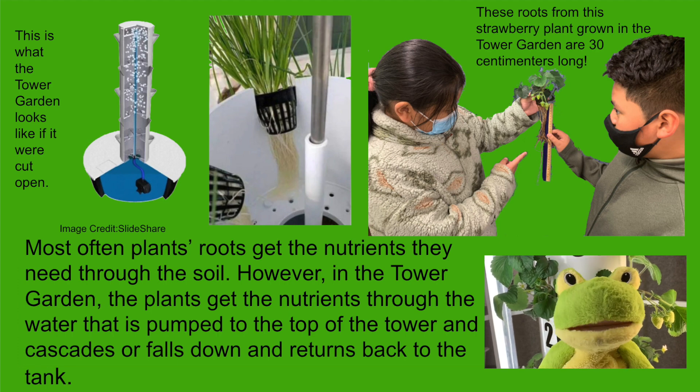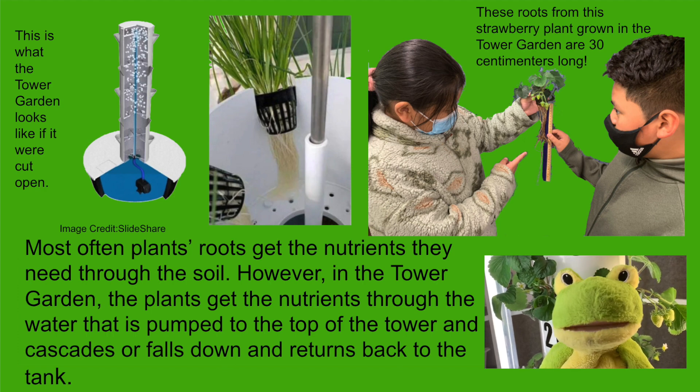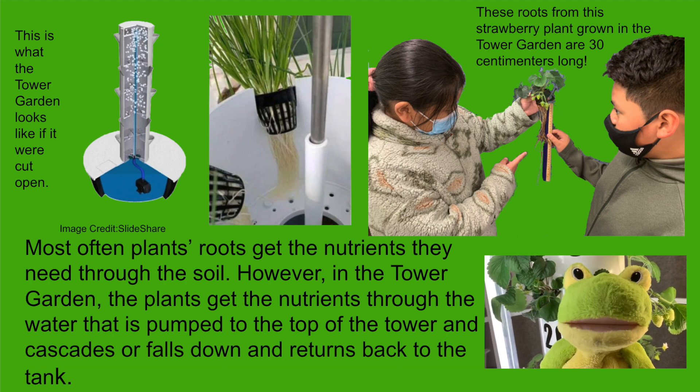Most often, plants' roots get the nutrients they need through the soil. However, in the tower garden, the plants get the nutrients through the water that is pumped to the top of the tower and cascades, or falls down, and returns back to the tank.